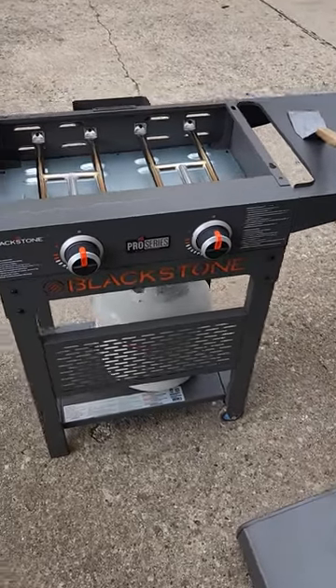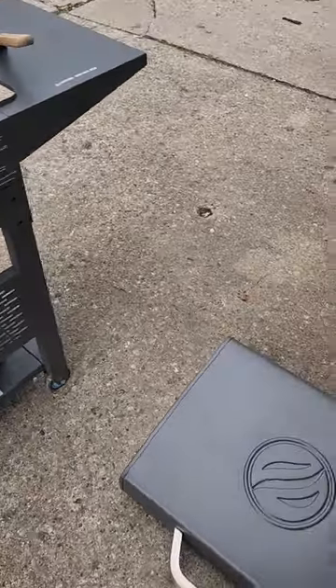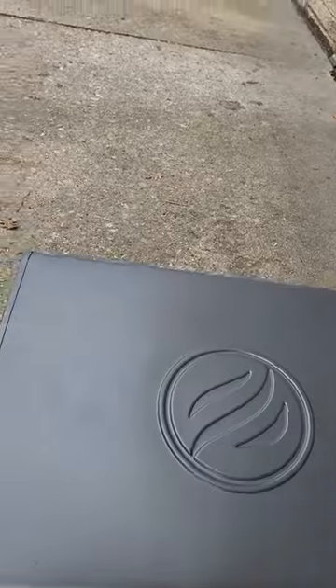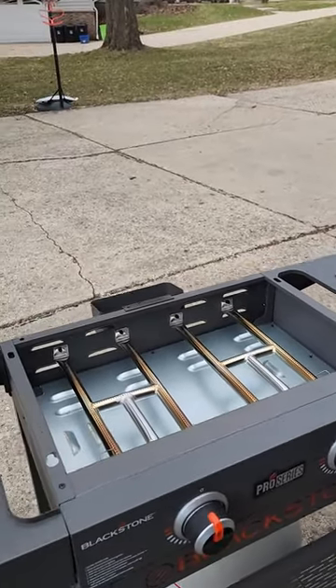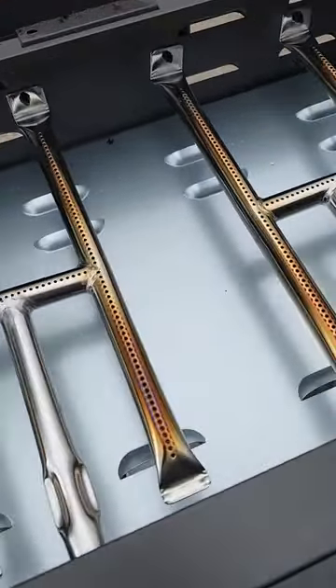Today I'm going to show you something about my pro series 22-inch Blackstone griddle. I took the griddle top off so I can show you — I'm having trouble igniting it. I always have to keep doing it over and over, I keep hearing the click but nothing happens.